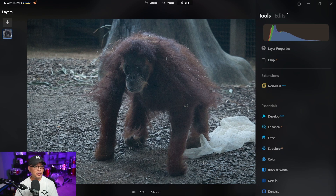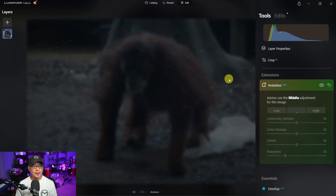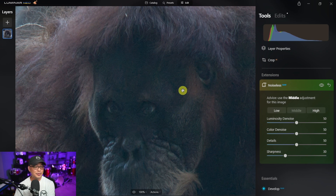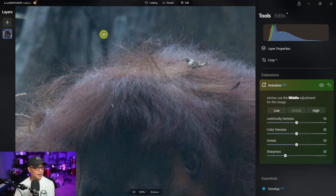Let's start with this photo in Luminar Neo, shot at ISO 3200. I'm not going to do any editing — it is a bit underexposed, but this demo is strictly for noise reduction. On the right, we click on Noiseless AI, it suggests middle, and we go ahead and click that. In terms of performance, it takes about 20 to 25 seconds for images around 45 megabytes. It could take longer with bigger RAW files, or less with JPEGs. The default results with the middle selection do a really decent job and still retain some detail.